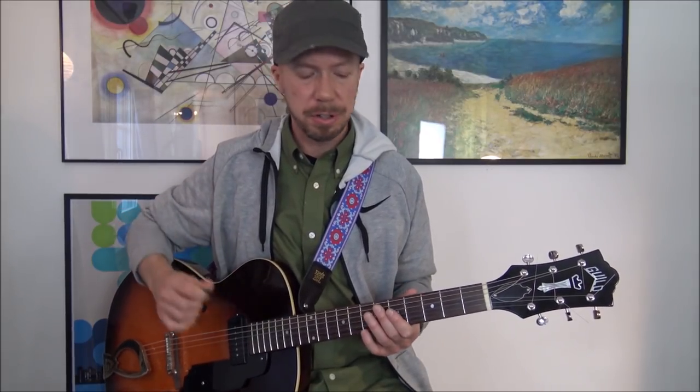OK, so let's look at some patterns. I want to divide them into a couple of different categories: intervals, triads, and arpeggios — four-note arpeggios. And then you add chromaticism to each one of these. So let's start with intervals — thirds.